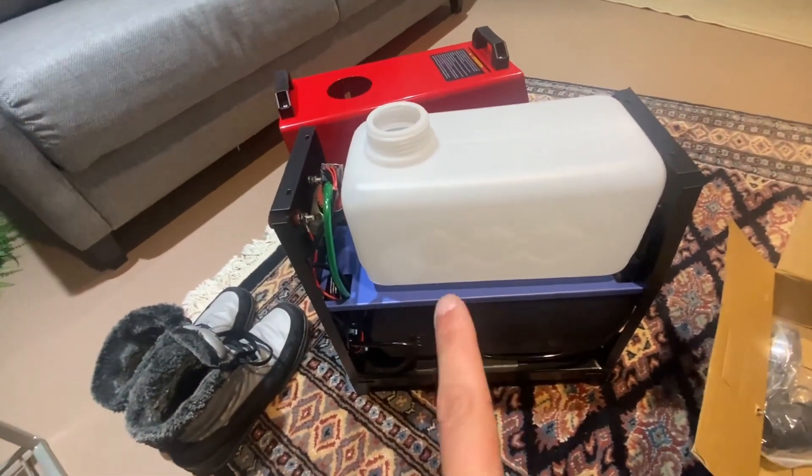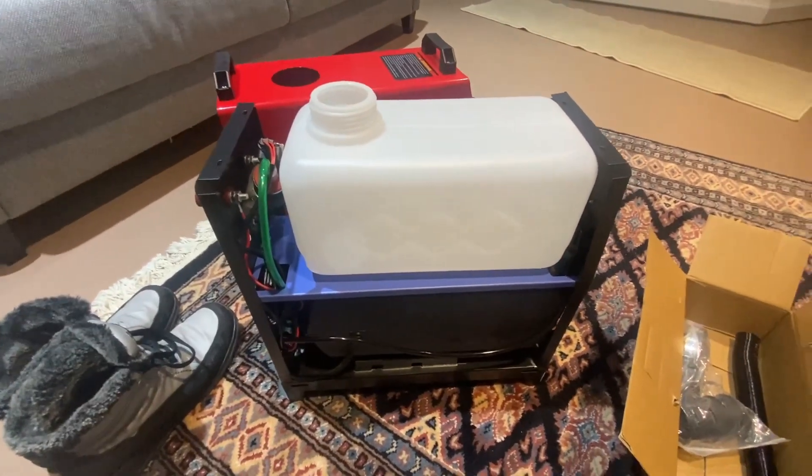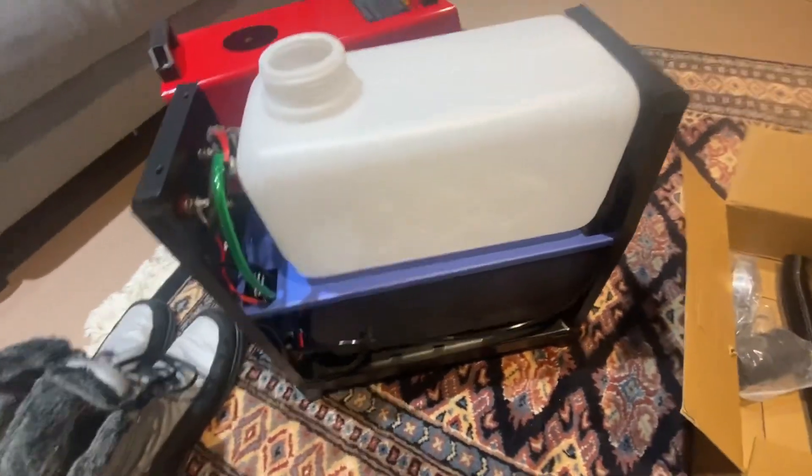I'll have to test to see how long it'll run on this. I may end up doing a supplemental fuel tank, but for now this will get me through the winter.